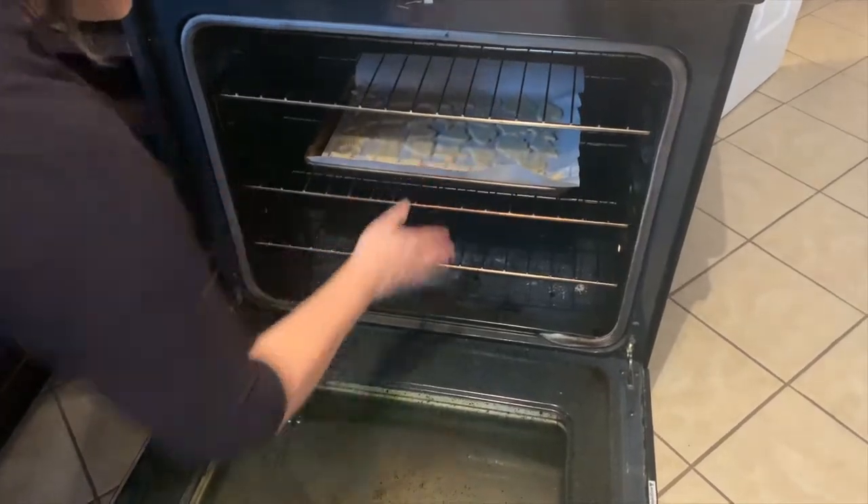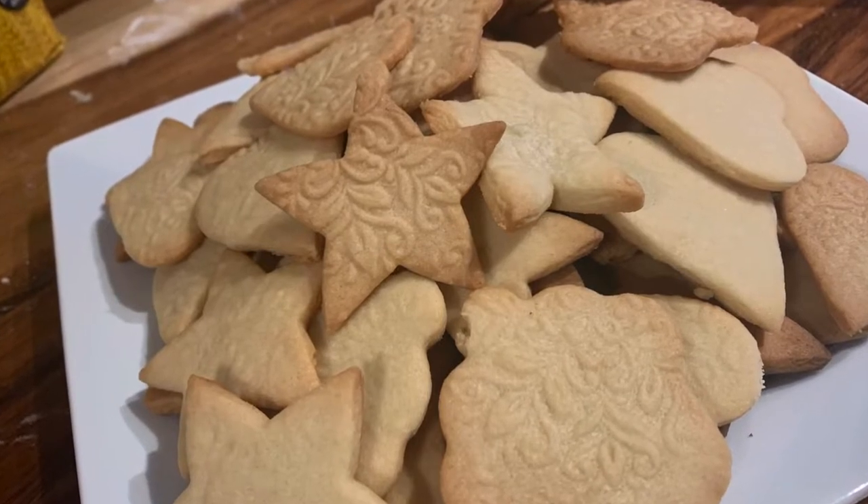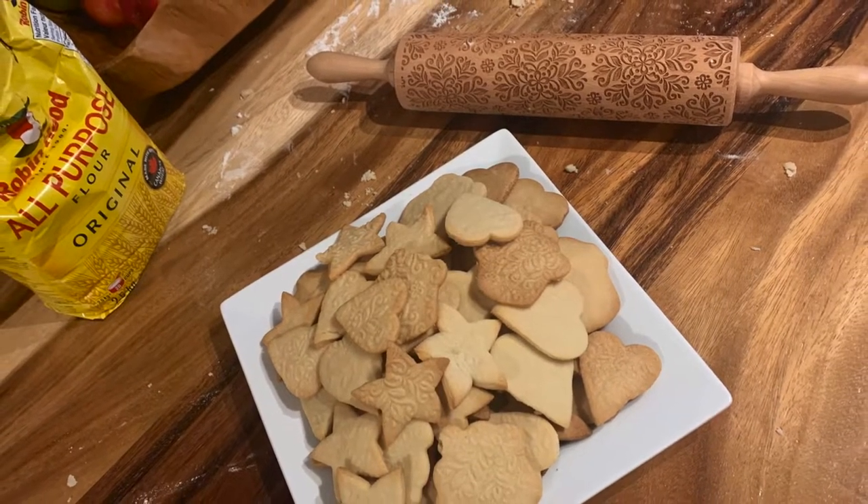Now we are putting them in the oven for 8 to 10 minutes, or until they turn golden. Guys, these are the finished products — I think they look so good and I'm so happy.